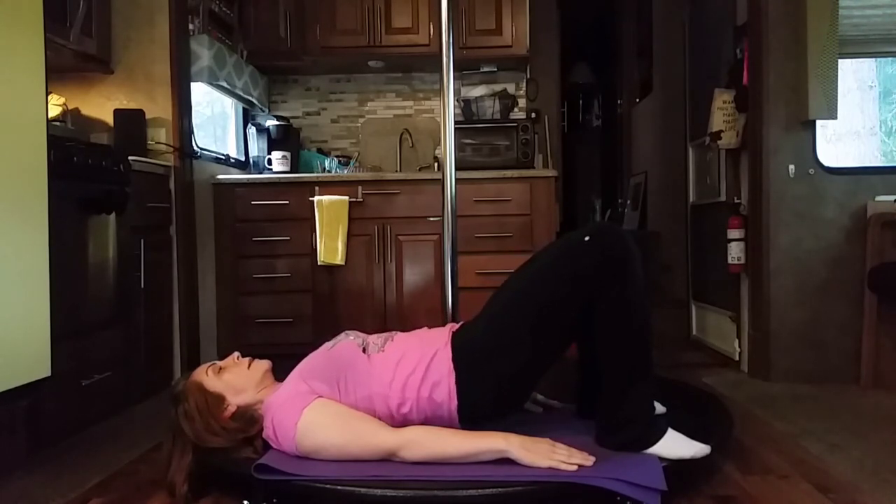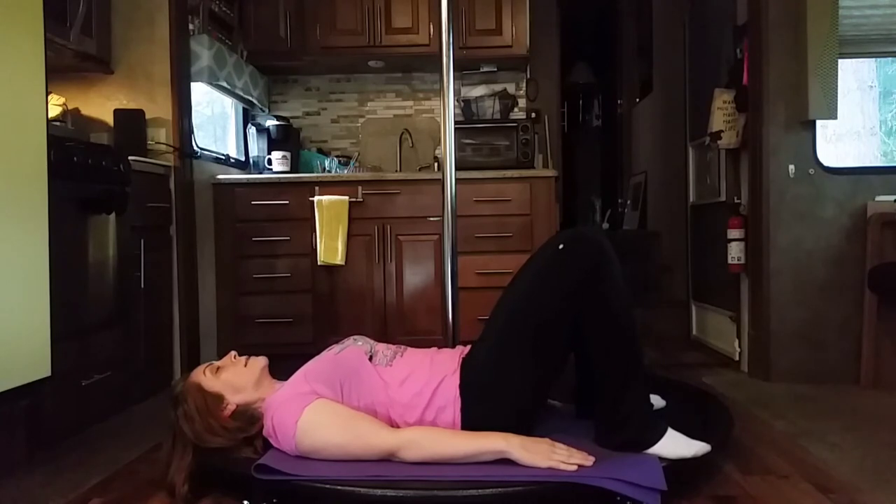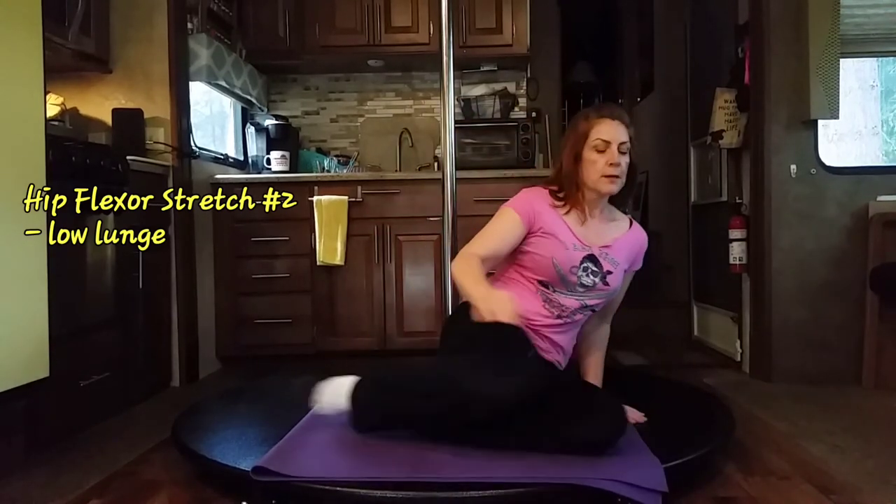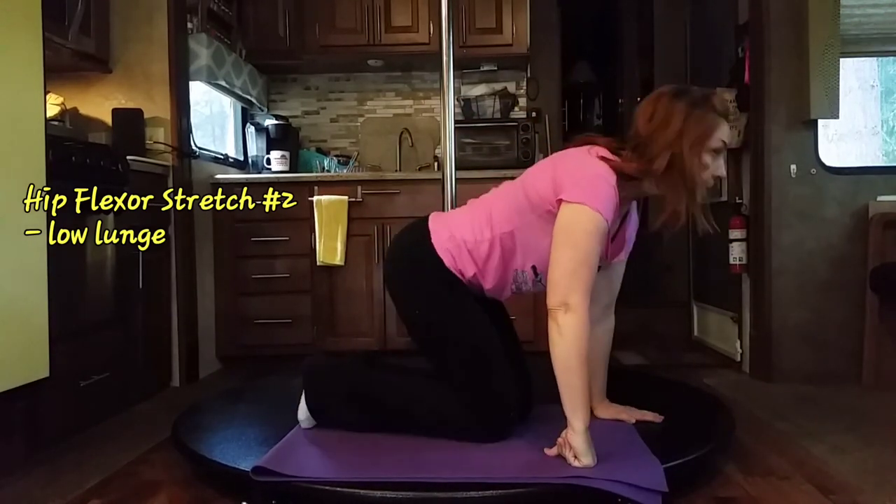Deep breath in, and on the exhale we're going to go ahead and release. Let the back relax for a second, let the hips relax for a second. Gently roll to the side, sit up, and now we're going to go into our low lunge. Come up on your shins.